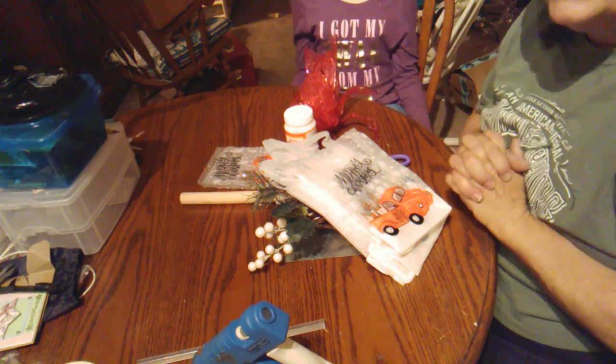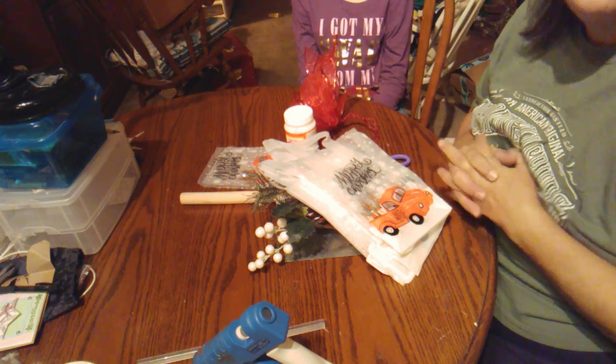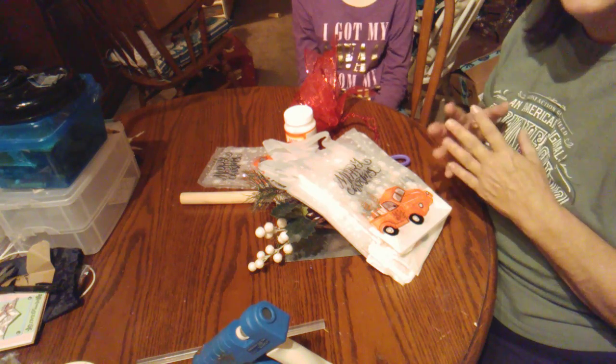Hello everyone, welcome to Dollar Tree Tuesday DIY. I did not have a haul today, but I do have a DIY for you.